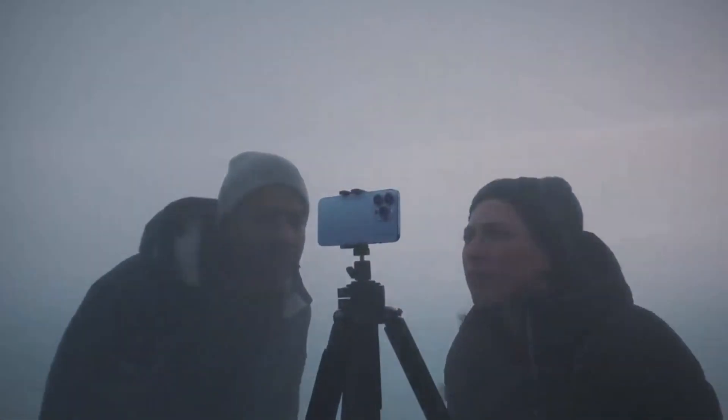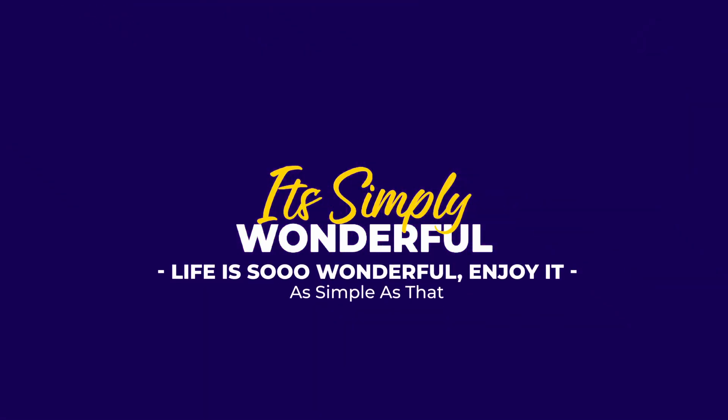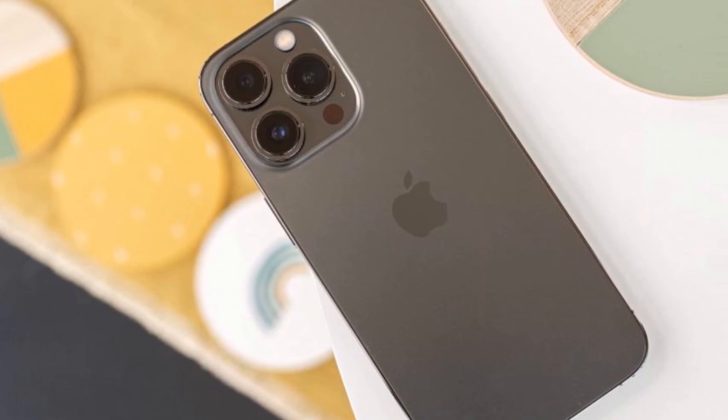This is the iPhone 13 Pro Review. Apple's iPhone 13 Pro is one of this year's best phones, even if it doesn't do enough to justify an upgrade from the 12 Pro.